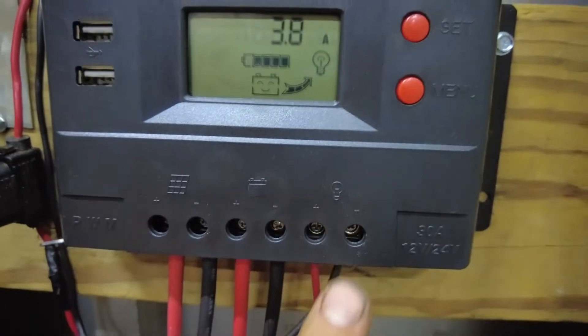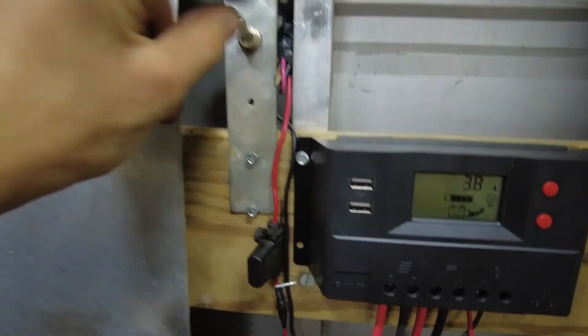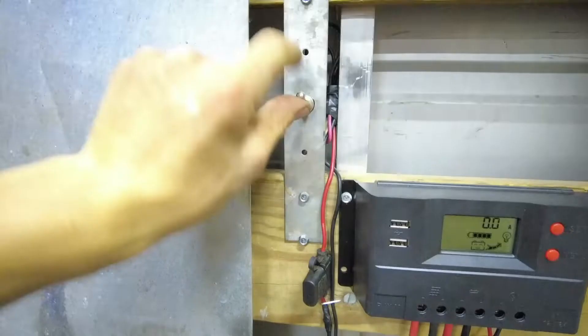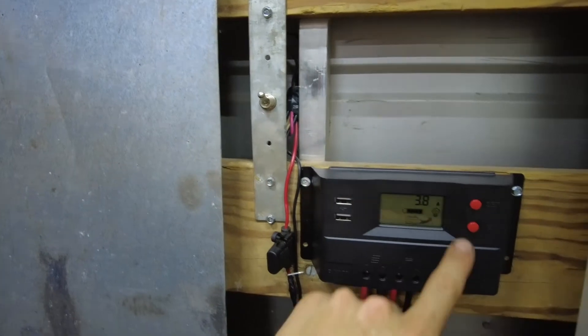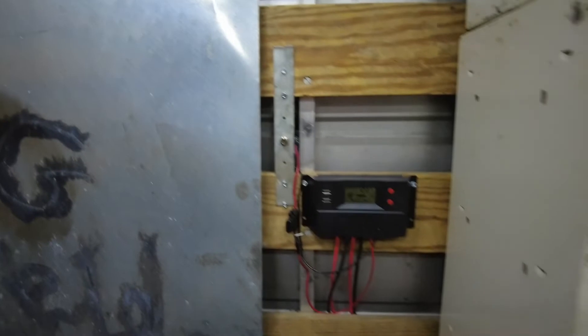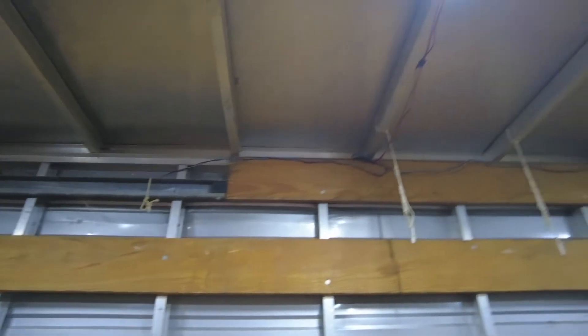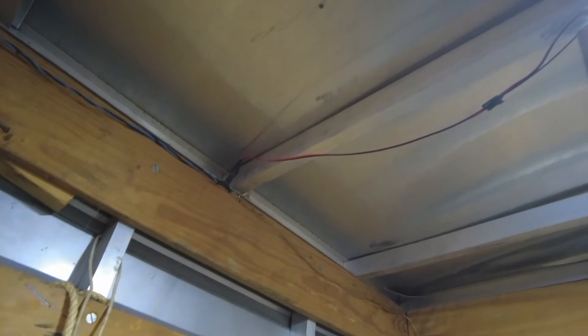I ran it through with a fuse in it, and I put a switch right here to turn it off and on. The sun's going down so we're not charging that much, but we have one main wire running all along up there and then each light just teed off that main wire, with two linked together.